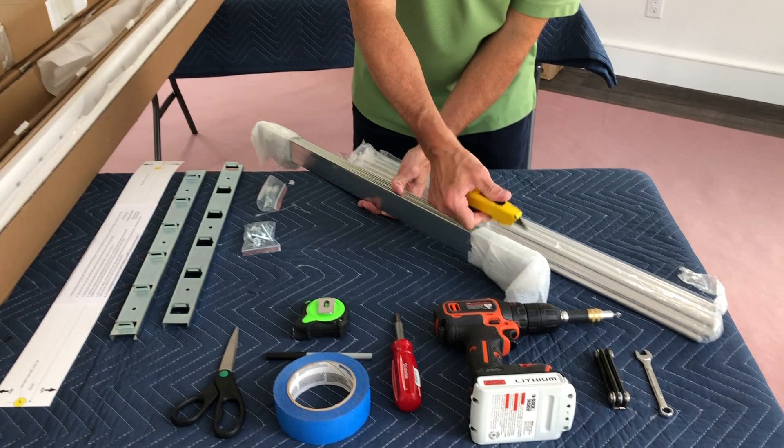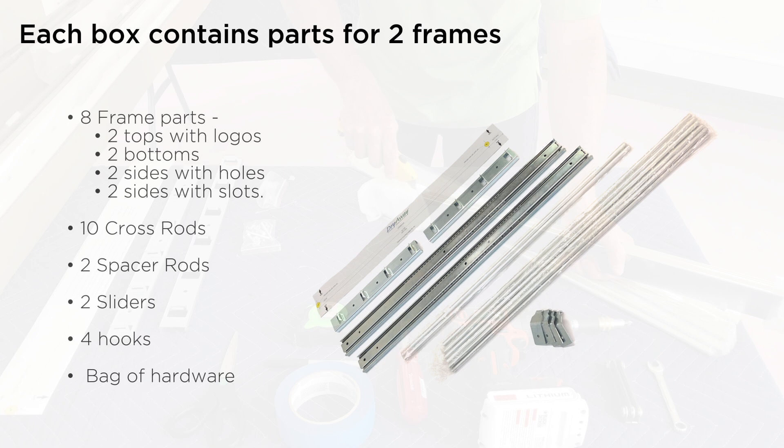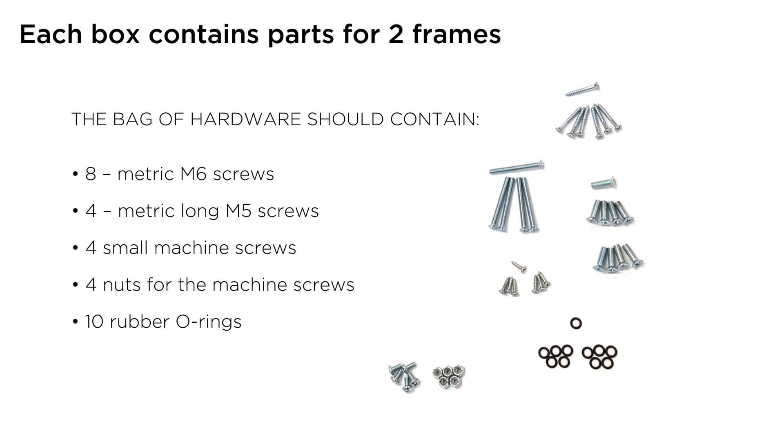Cut open the first box, which should contain the directions, template, and mounting brackets. Then, each box has the parts to make two frames with the list below. The bag of hardware should contain the list below plus one extra spare for each type of hardware.